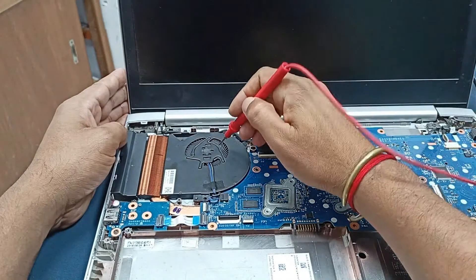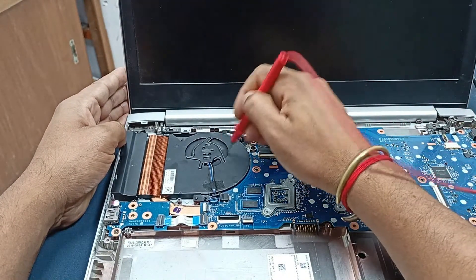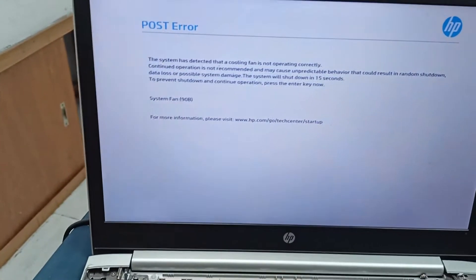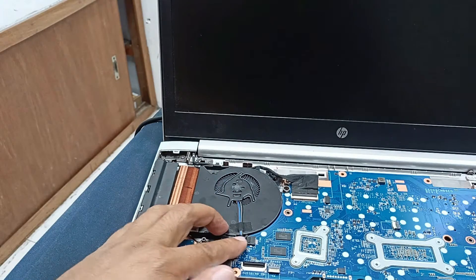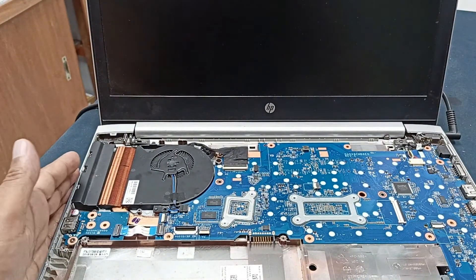I cleaned the laptop cooling fan very perfectly and you can see it is spinning. Let's give it power. Still the same error message is showing — the problem is not solved yet, the fan is not spinning. Our connections and everything look okay. Let's open the laptop circuit board to see what the problem is.